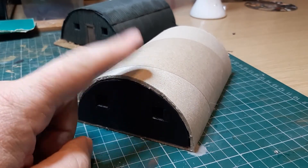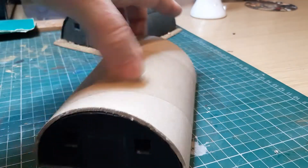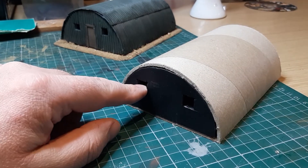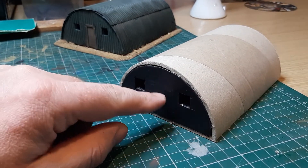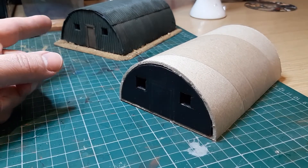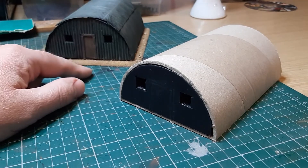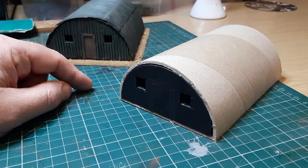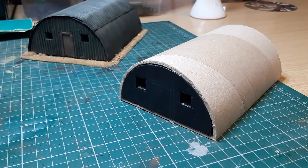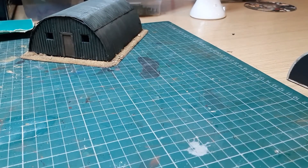I've cut it to six inches long, 150mm. Then all I did was cut some windows and just mark out a doorway on there. I'm just going to keep it shut like that one there. Then all I do is put a door frame in. You can cut out the doorway and have it open if you want - I just didn't fancy it.